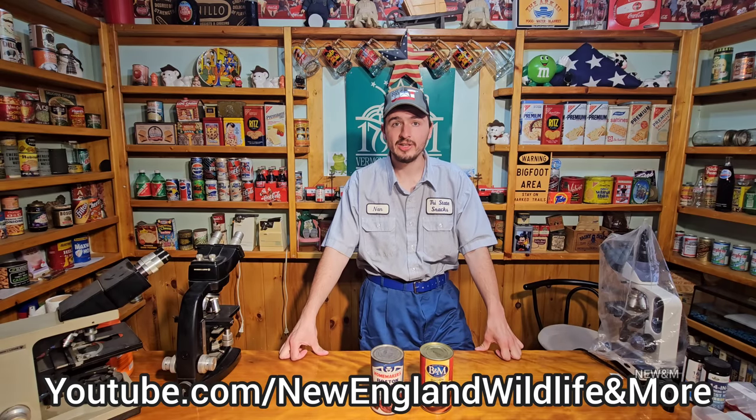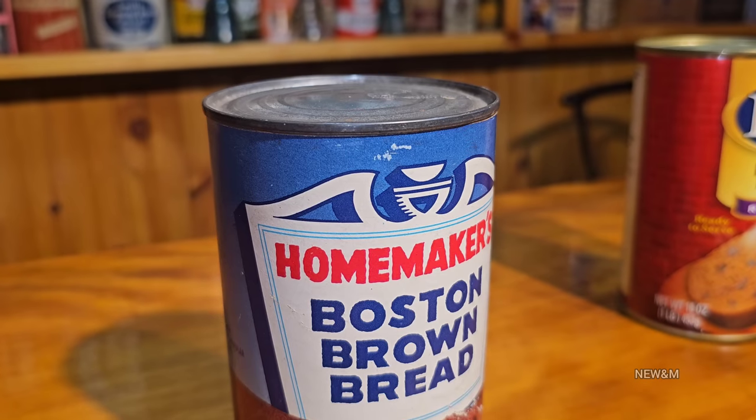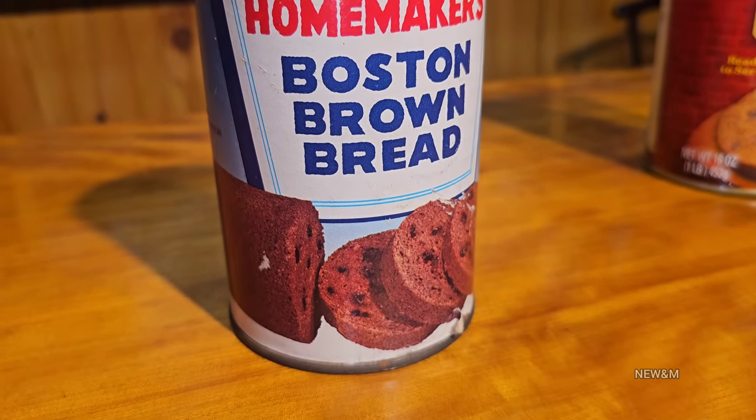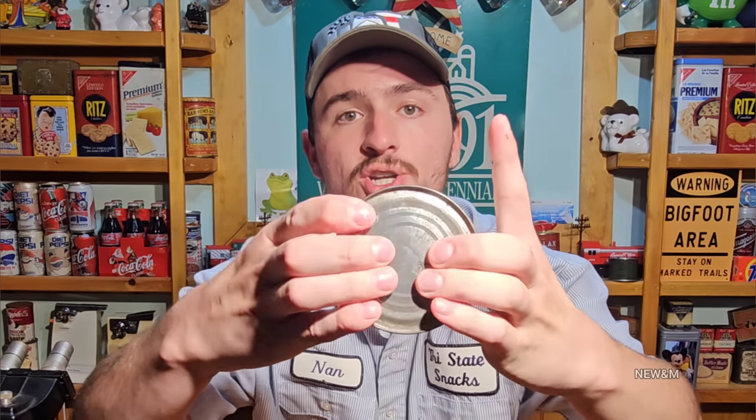Hey everyone, today I think this is gonna be a pretty cool video. Look at what we found today - we found Homemaker's Boston brown bread from the 1950s. This is so cool. We got brown bread and if you look at the picture it's raisin bread - it doesn't say raisin bread but it is. This can has some very heavily bulged edges; there's gonna be a lot of pressure in here.